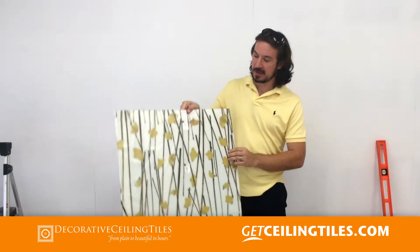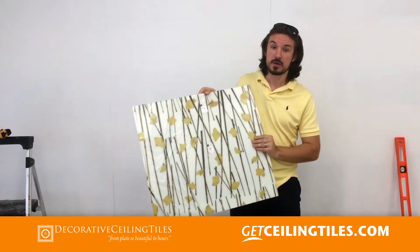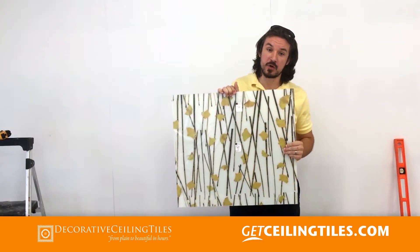Hi, this is Milan Jara from Decorative Ceiling Tiles and today we are going to install an FRP product, a luxe cord, which can be done with a custom design or you can choose a product from our library gallery.